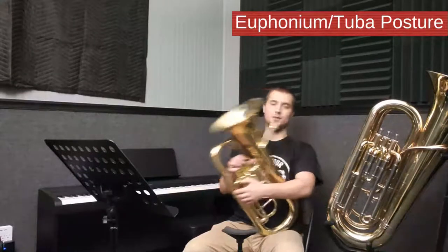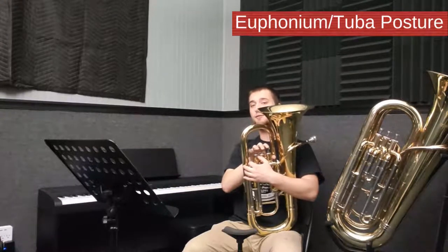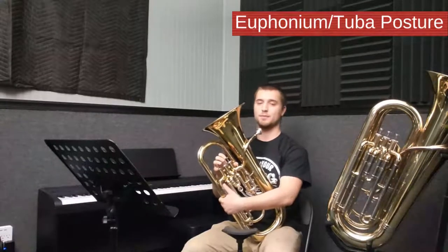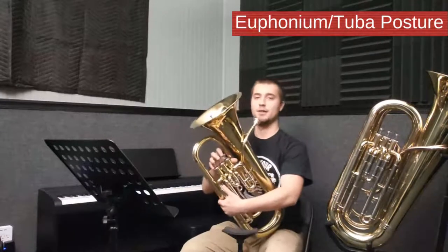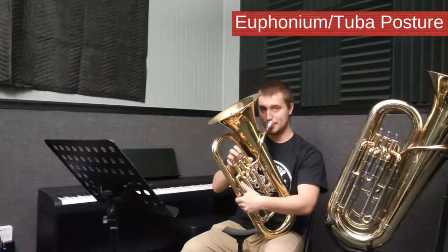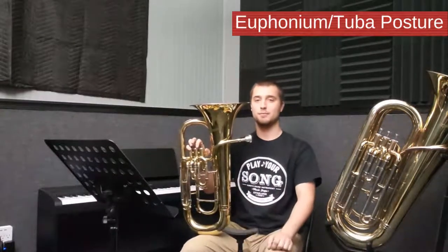Let's talk about how to properly sit and hold your tuba or euphonium. To hold the euphonium, take your thumb and loop it around the thumb rest. The next three fingers are assigned to the first, second, and third valve, with the pinky floating freely wherever it's most comfortable. The left arm comes around and gives the euphonium a hug. Have your feet firmly planted on the floor about shoulder width apart and sit up straight on the edge of your chair. If you're taller, bring the euphonium to your face; if you're shorter, move the euphonium up your knee until it is level with your face. For some people, having a tuba stand to support the weight of the euphonium is the best option.